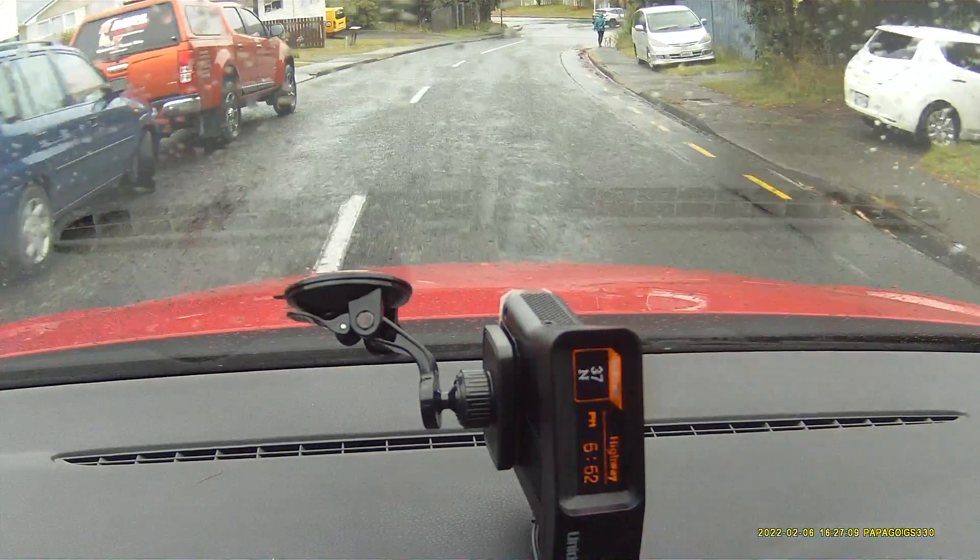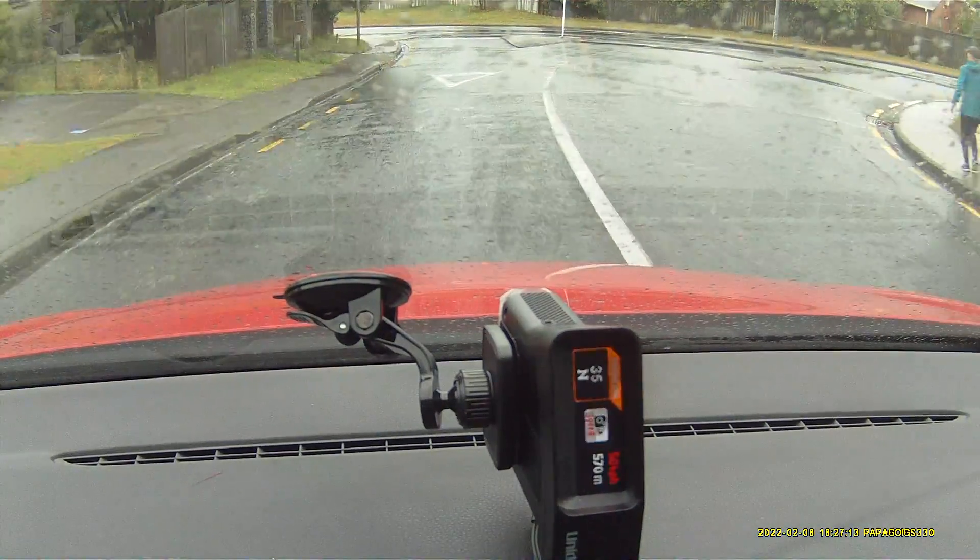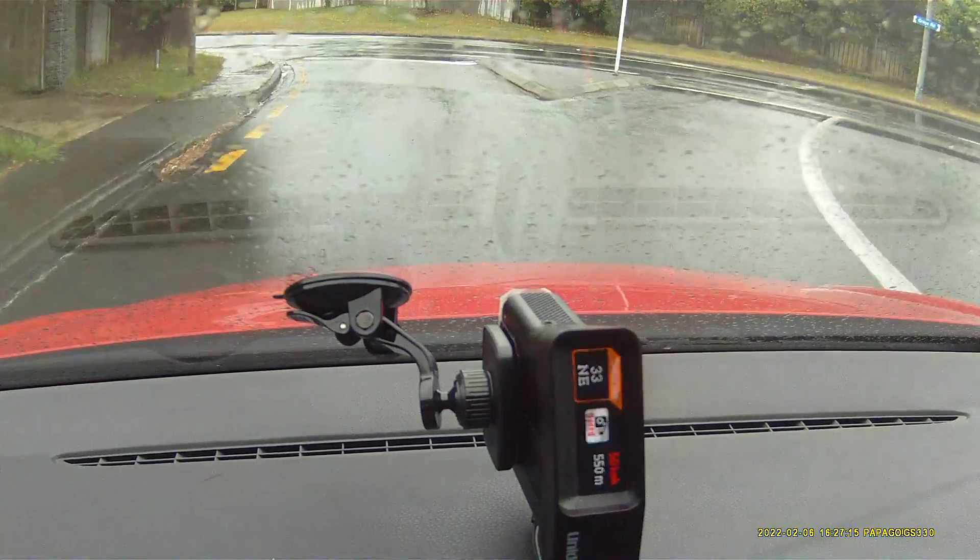This is a GPS demonstration for the new R7. I'm going to demonstrate what it can do.